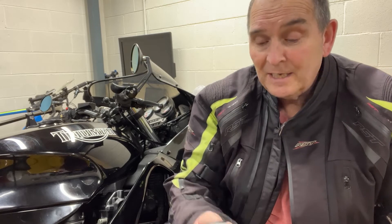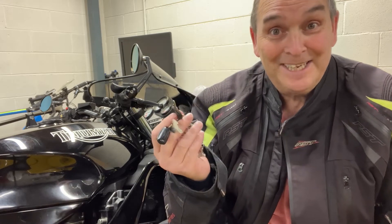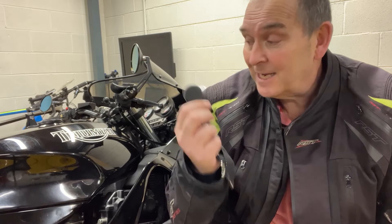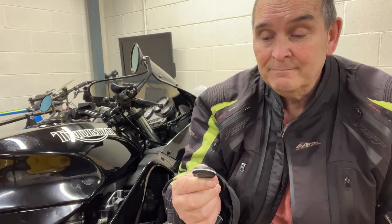So in summary: don't put your Monimoto key fob on your motorbike keys, don't leave your keys by the front door — they're dead easy to nick, don't leave your key fob in connection with the bike, stick it in a Faraday bag. Do that and you'll get the best out of your Monimoto — they're brilliant.